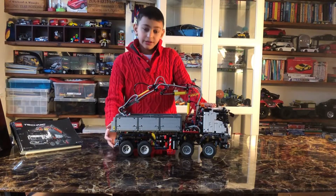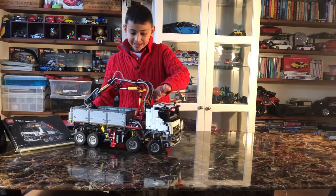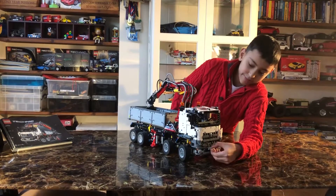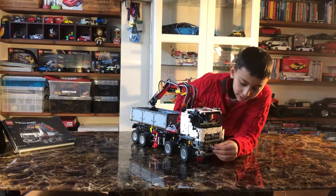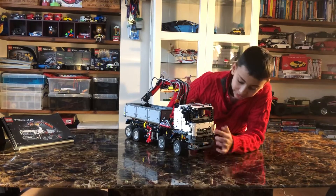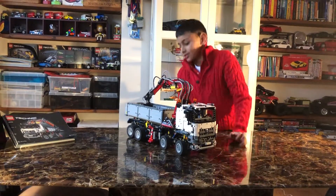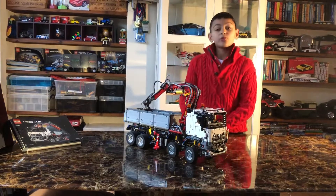Let's start with the cabin first. Here at the cabin you've got all the details at the front — the little number plate right there, and you've also got the Mercedes-Benz logo, which I really love. I built this myself as well.